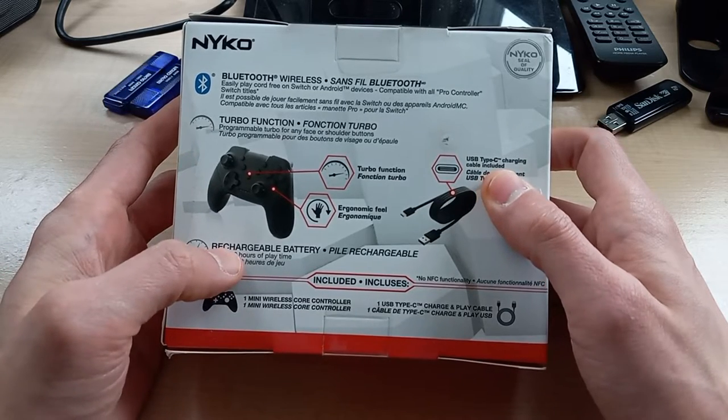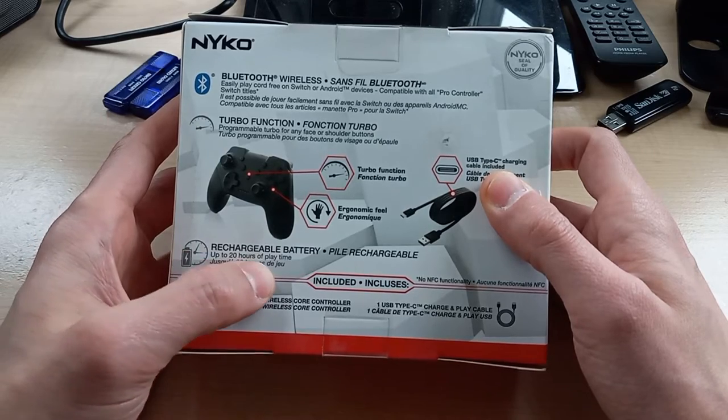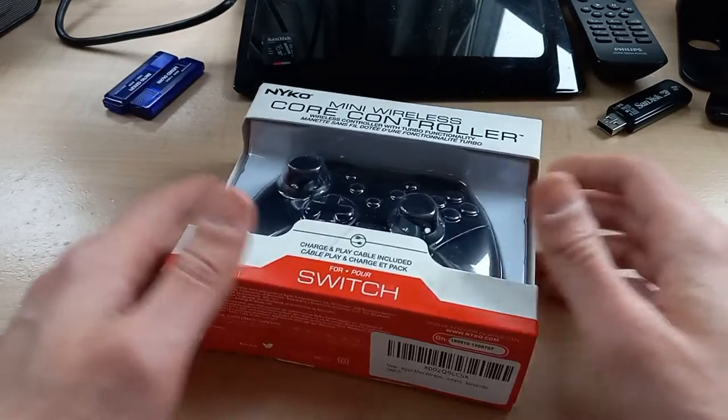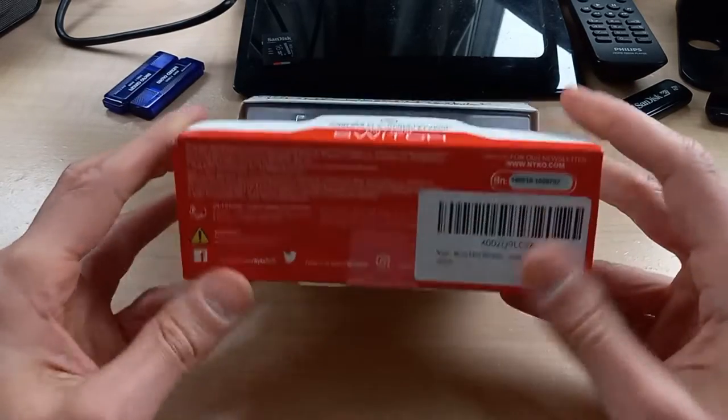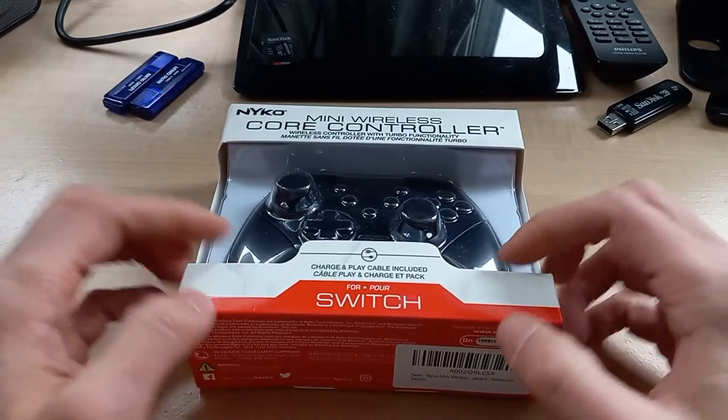It doesn't tell us how big the battery is, but it tells us that it's about 20 hours of playtime. Obviously most of these places tend to exaggerate that, but that's still pretty good.